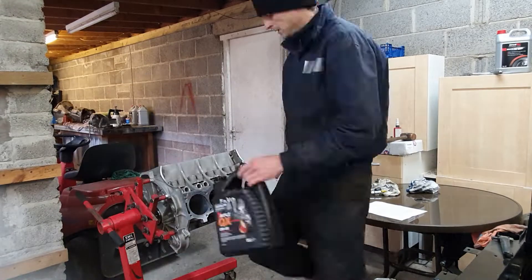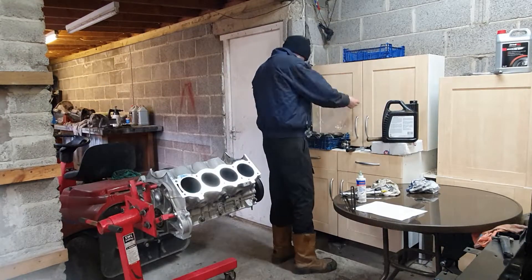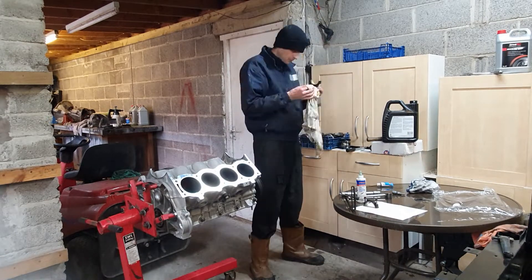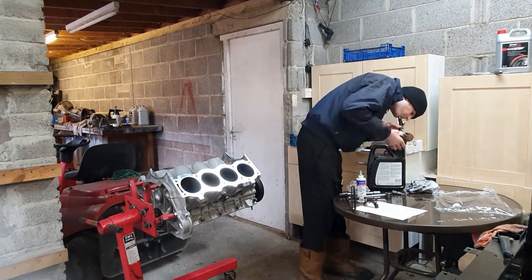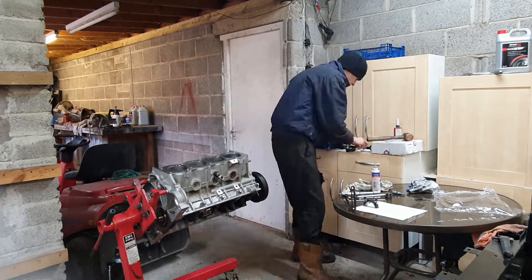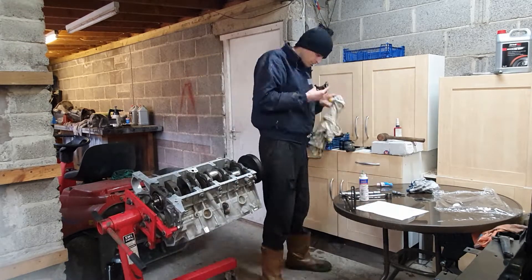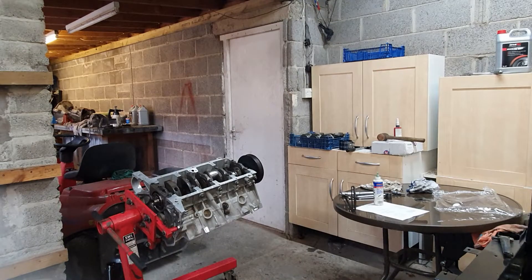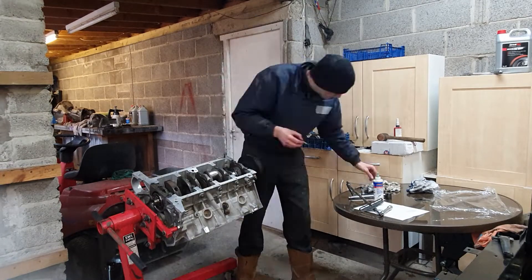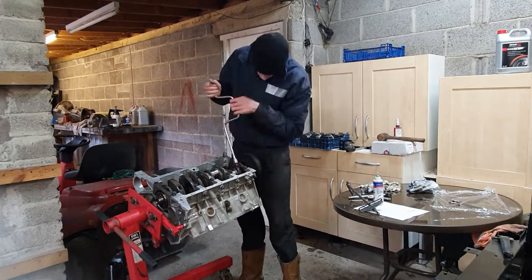Next I'm putting oil in the bores and wiping it around with my hand. I've tried it with a cloth before and you get lots of lint in there, which is no good. Now I'm getting the first piston and con rod, whipping the cap off the big end. I fill the back of the piston with oil and ensure that the small end is soaked in oil - right through the bearing. Put the assembly lube on the crankshaft and then the cap on the end. Torqued it down.